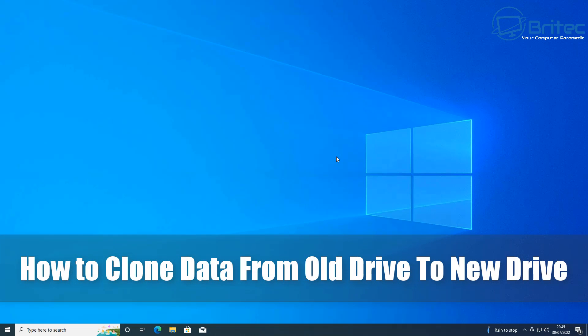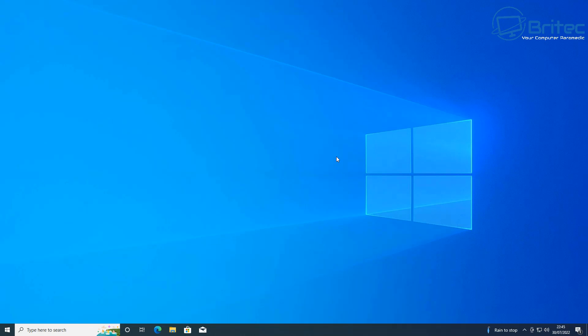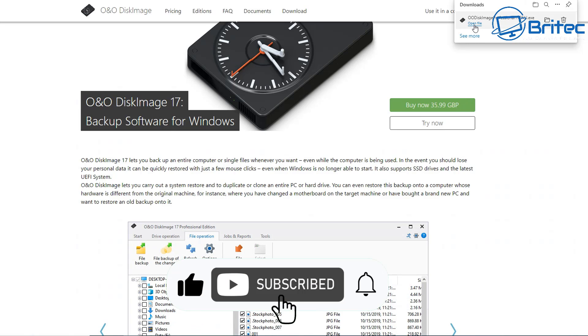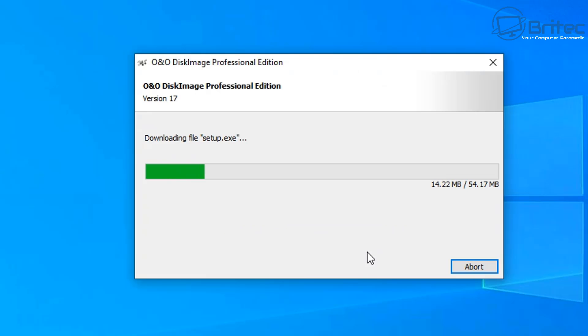Another video on how to clone data from your old drive to your new drive. This could be an SSD, hard drive, or even an external NVMe enclosure, which is what I'm going to be using here. I'm going to be cloning my main drive to one of these NVMe enclosures. I want to use something different — O&O Disk Image 17. Someone mentioned in the comments they'd like to see a review of this software, so I thought why not do a clone video showing how it works.